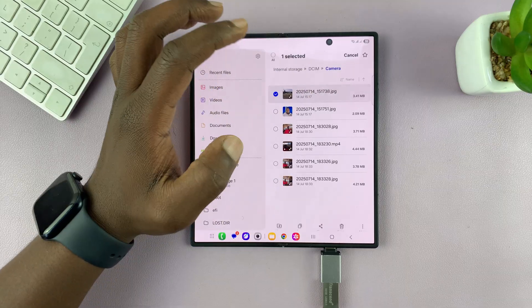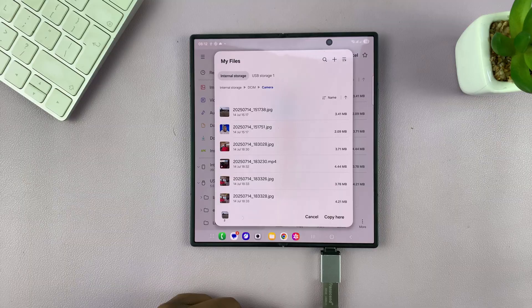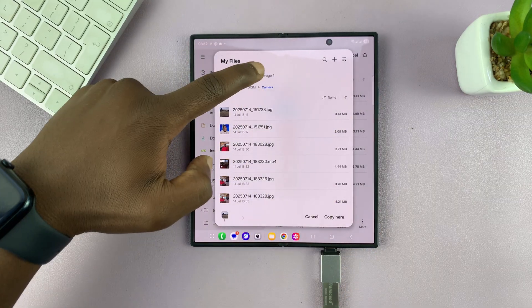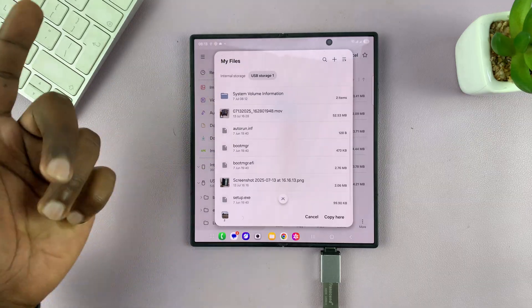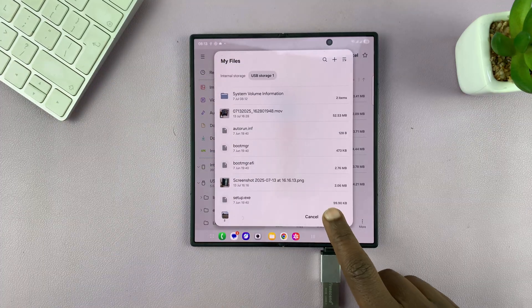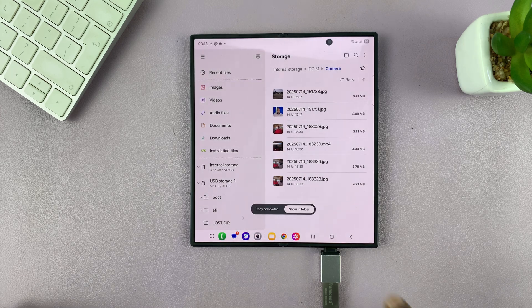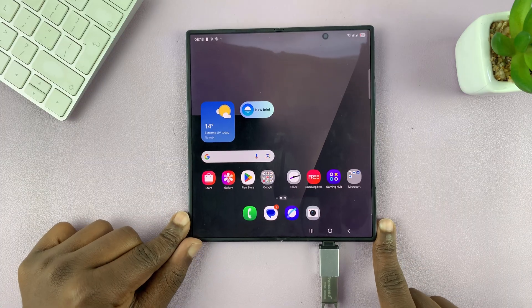You can pick some photos — for instance, I can select this one and this one, then select copy. From the pop-up window, select your USB storage device, pick a folder where you want to paste, or just paste without creating a folder. You can see those files will be copied to the USB flash drive.